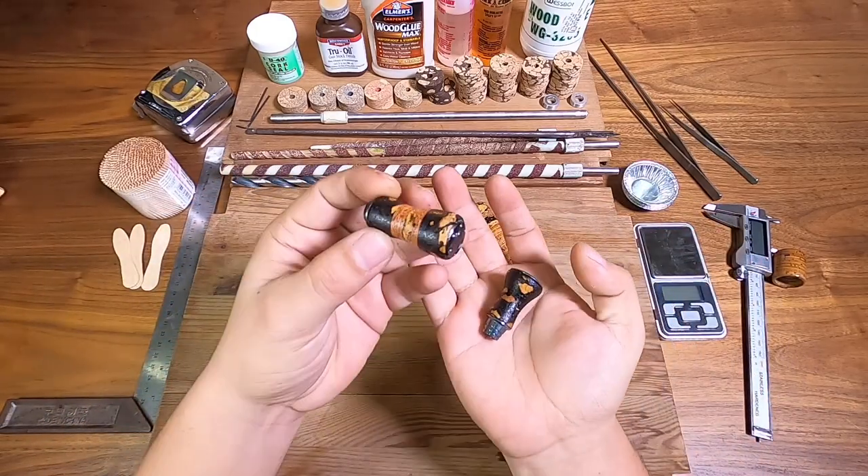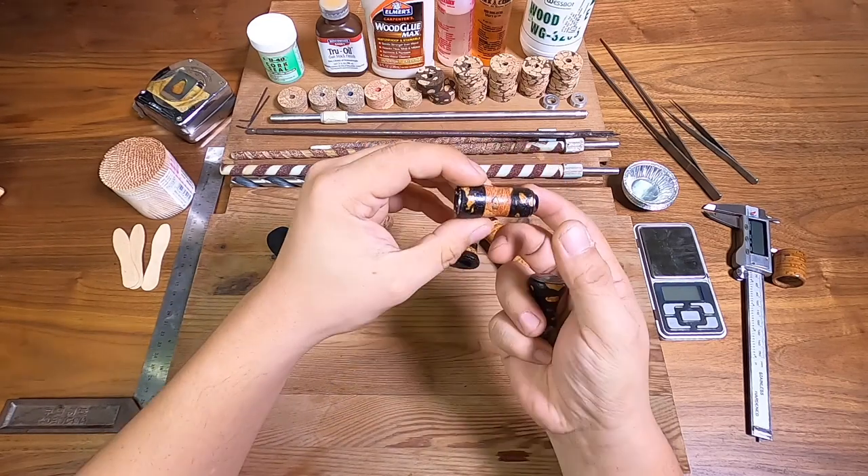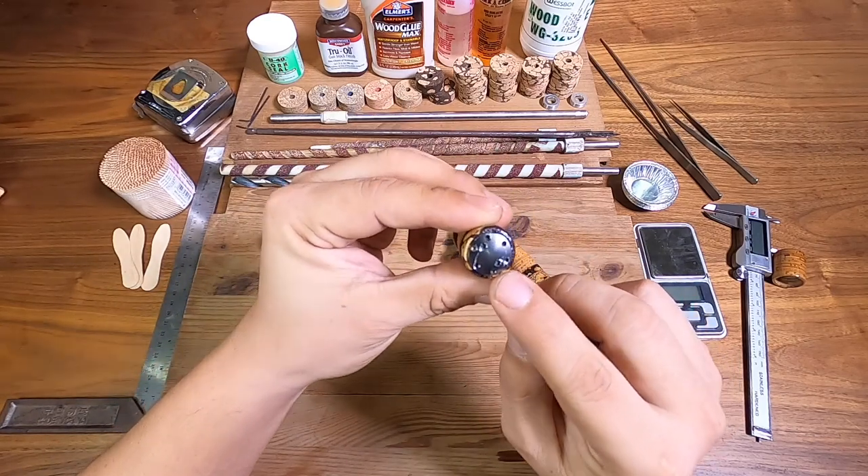This is actually a recycled Daiwa RCS knob — I've made it in a kind of finesse style, that's why it's really thin and steep tapered. You can notice this is actually a Daiwa knob cap.